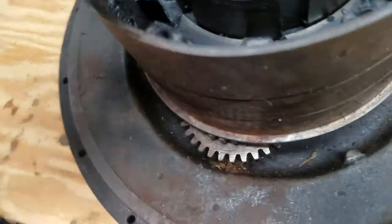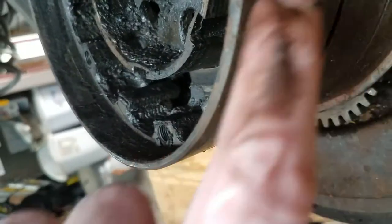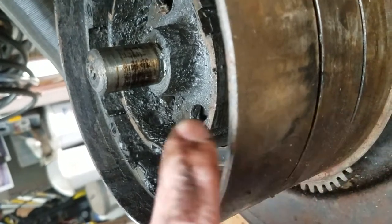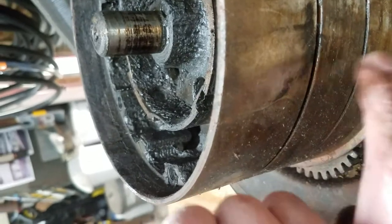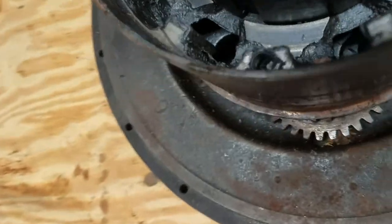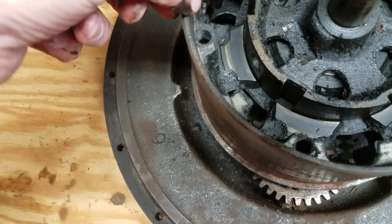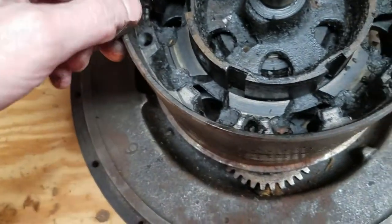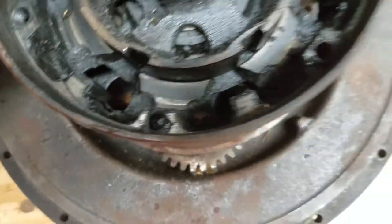On this drum — there's no bell, there's a valley in that one but not bad; that's from the rivets that hold the band lining on. But this looks a thousand times better than the other one. On the other one, this edge right here was actually bowed out — you can go back and watch it.